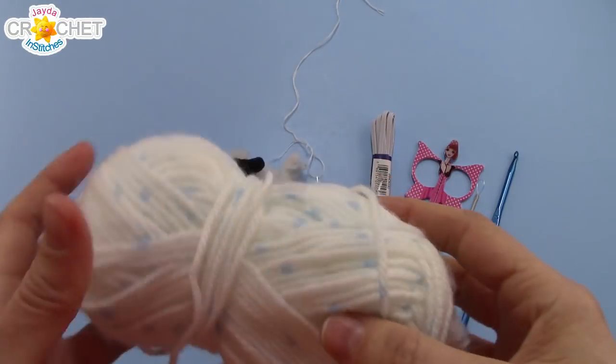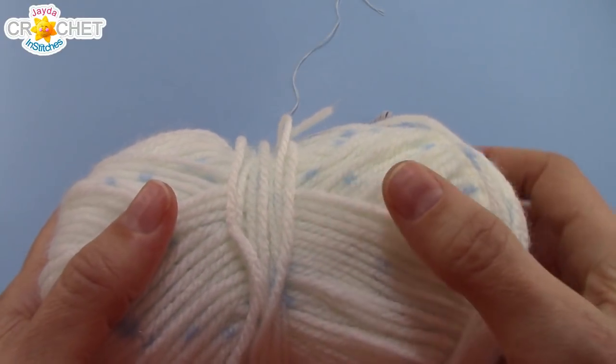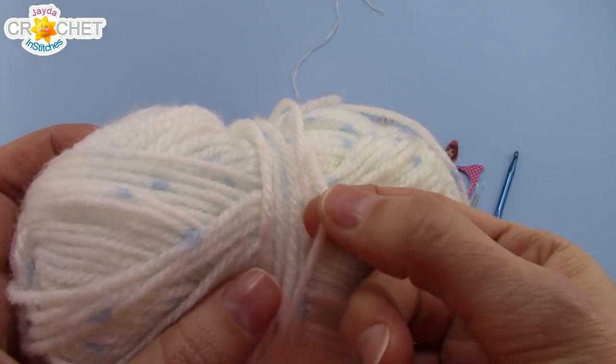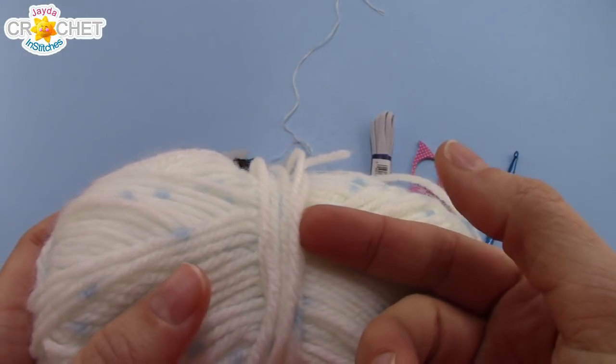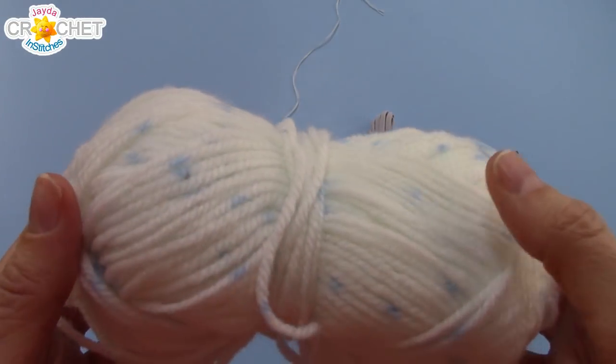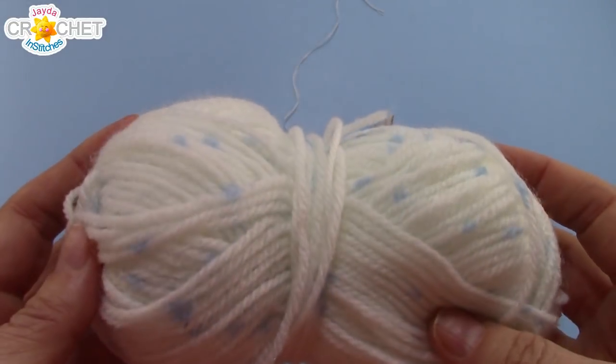In order to make our hair scrunchies you need a very small amount of acrylic or cotton yarn. Both of those fibers would be fine for this project. I'm using a lighter weight size 3 yarn, but you can use size 4 like a medium weight or even a size 5 chunky weight for this project. Just make sure that you adjust your hook size to match the weight of the yarn you are using.